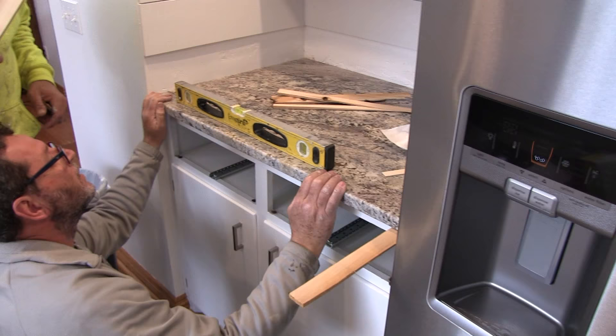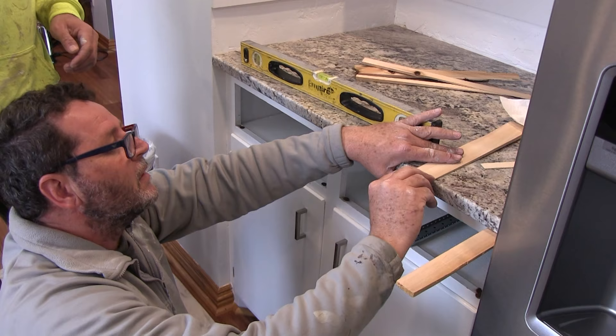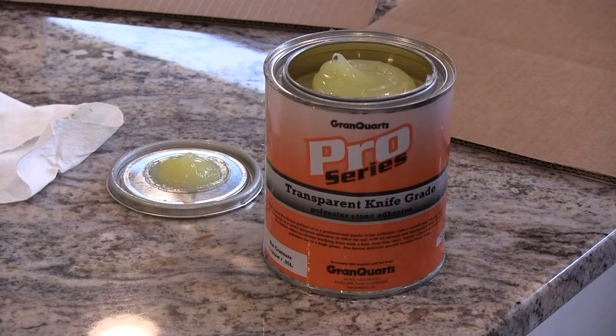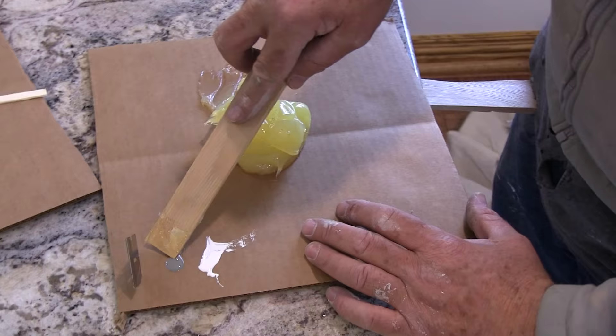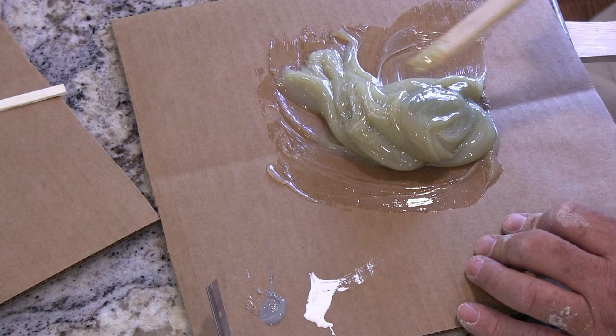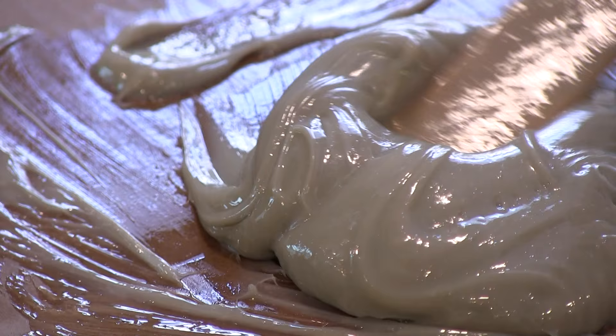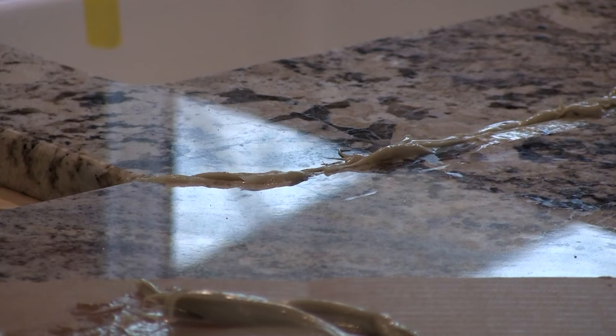We also had them extend the countertops an extra three quarters of an inch over the base cabinets. This helped hide some imperfections at the top of the base cabinets and also gave us more counter space. We also widened the peninsula by an inch or two so that when we're sitting on stools our knees no longer hit the base cabinet. We went with stools without a back because in the past the back would hit the countertop and we noticed a lot of nicks beginning to appear.